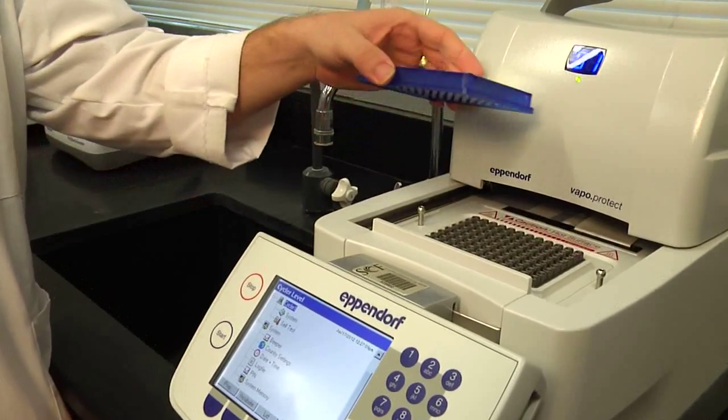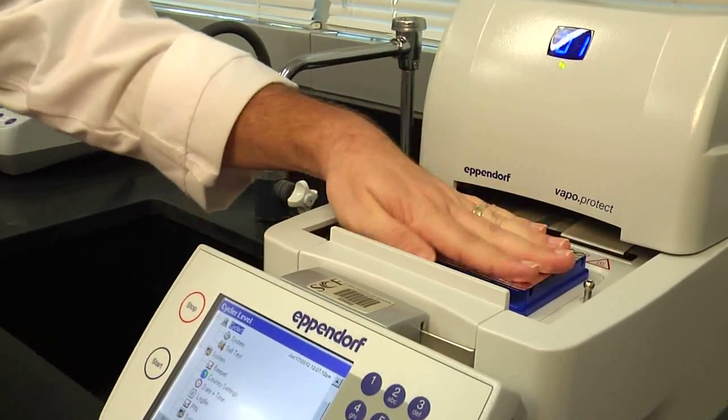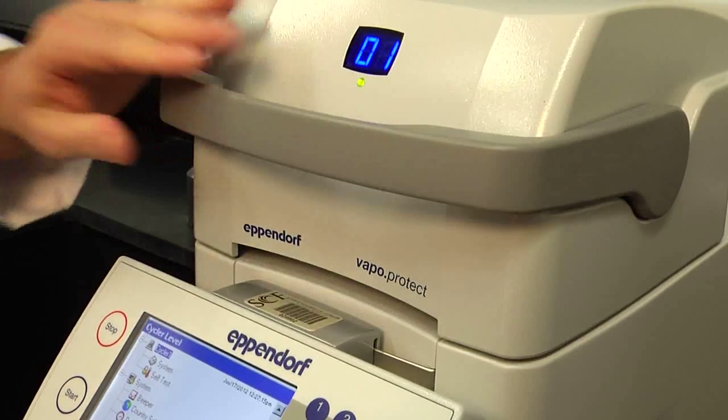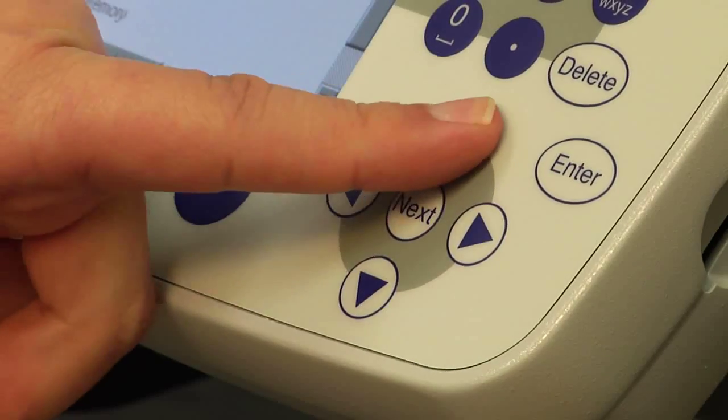It is a top-of-the-line instrument that has lots of capabilities, but really when it comes down to it, you simply prepare your samples, place them inside the instrument, close it up, and tell it what to do by hitting a few simple buttons to set how much you want to heat your sample and so forth.